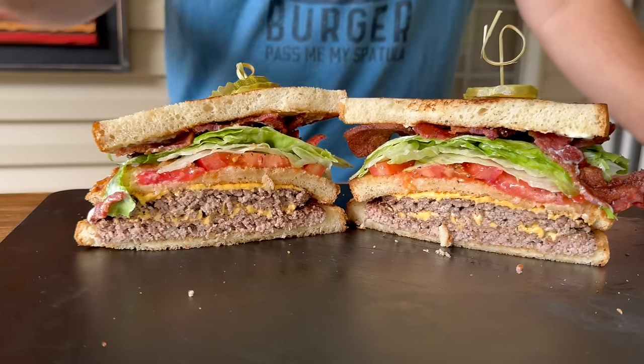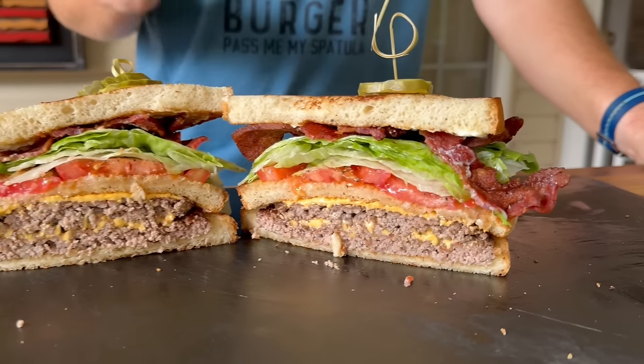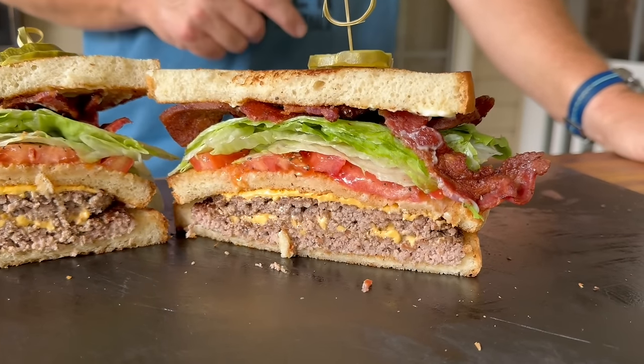Hey guys, welcome to Flat Top King. Today is all about an easy Smashburger Club Sandwich. You cannot get any easier. Here we go.